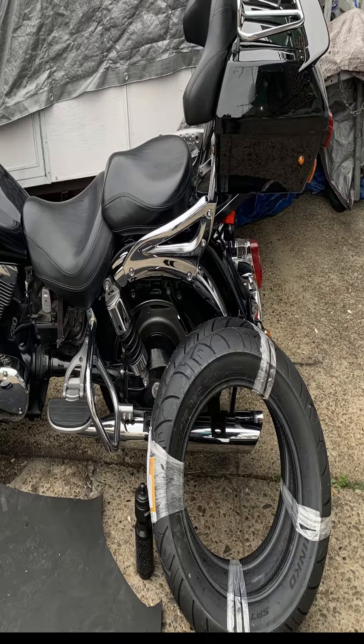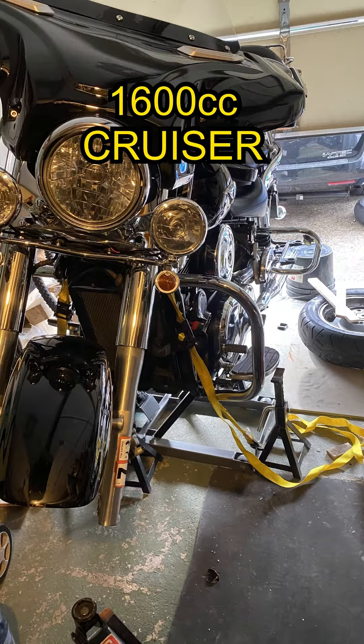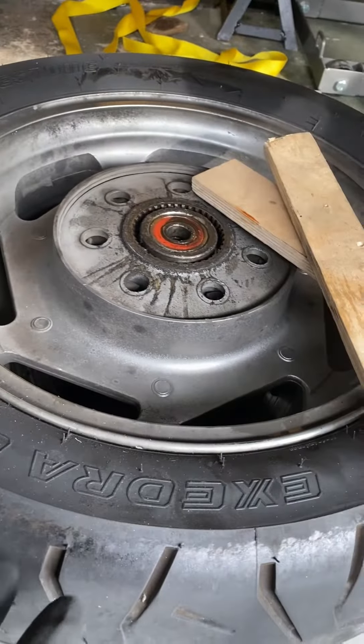Here is how I save money replacing my own motorcycle tires. I removed the rear, the front, and this is the trick that I got for you.